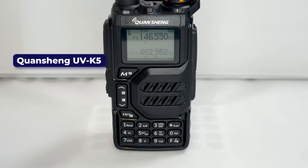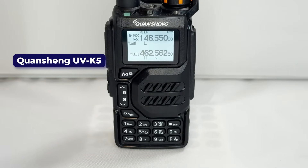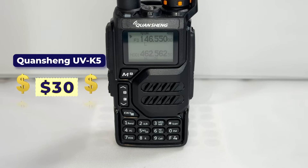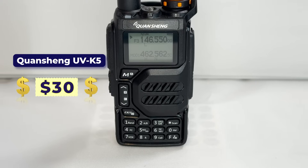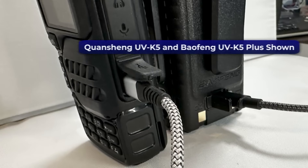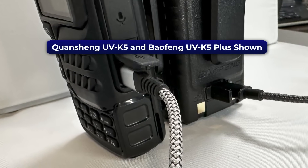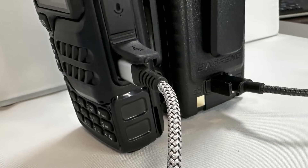Our honorable mention in the category of low-priced radios is the Quansheng UV-K5. If you like hacking your gear, this might be the best choice for experimenting — it's less than $30 online. At that price, we're not going to worry about breaking it. Both of these radios come with USB-C charging, which is great. This is an emerging trend over the last year or so, and we like the fact that the days of proprietary cables will soon be behind us.